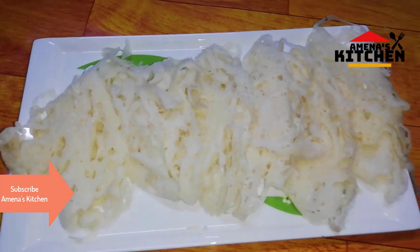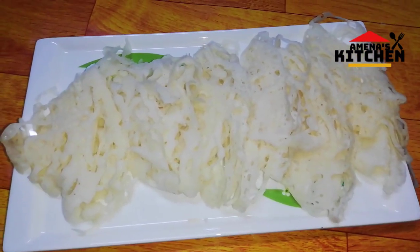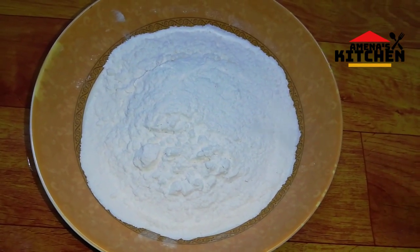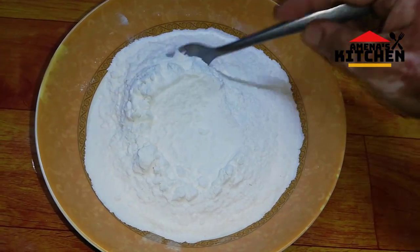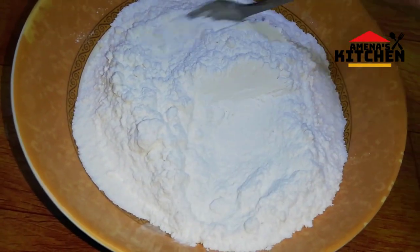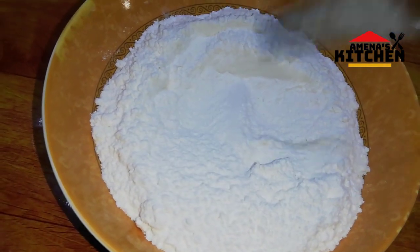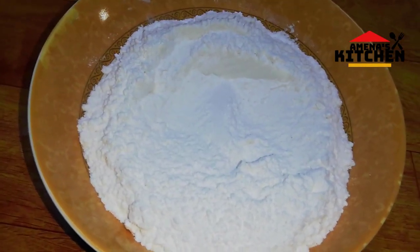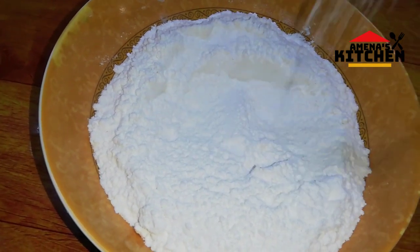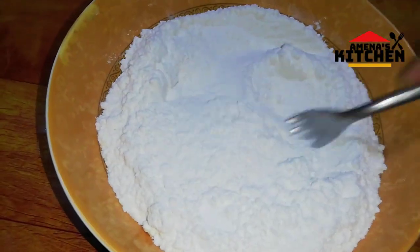Now viewers, let's see how you can make the recipe. I will be able to make the next step of the dough. I will mix the dough.